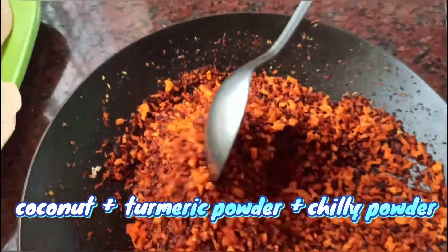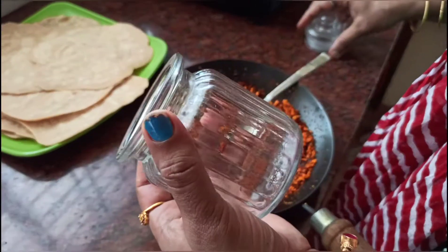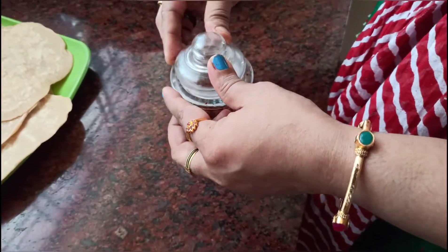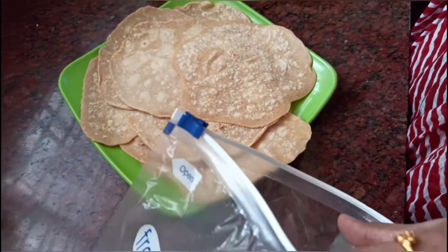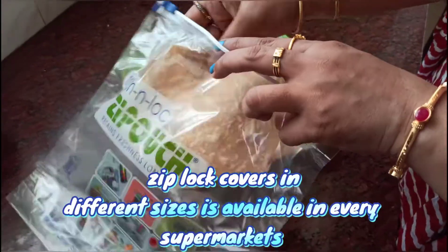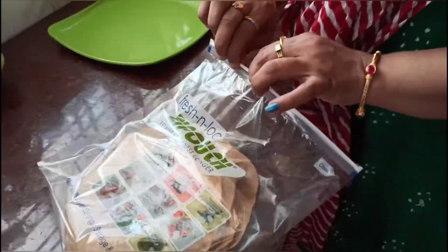We have to cook for 20 minutes. We will be packing — that is ready. This half-cooked chapati is very dry. We have to put it in a zip lock cover, it is very dry. We have to put it in the freezer.